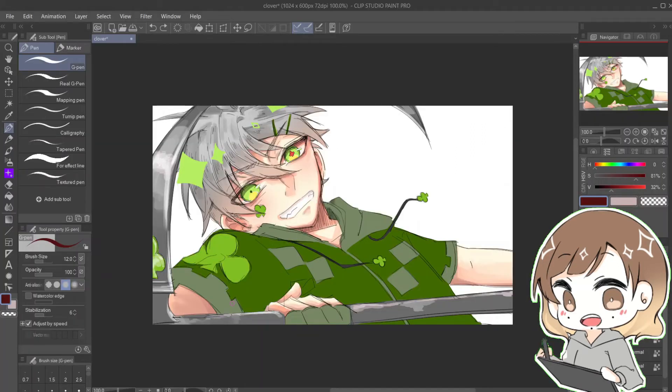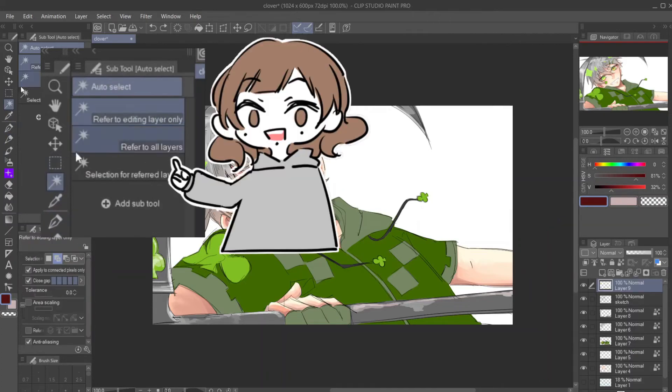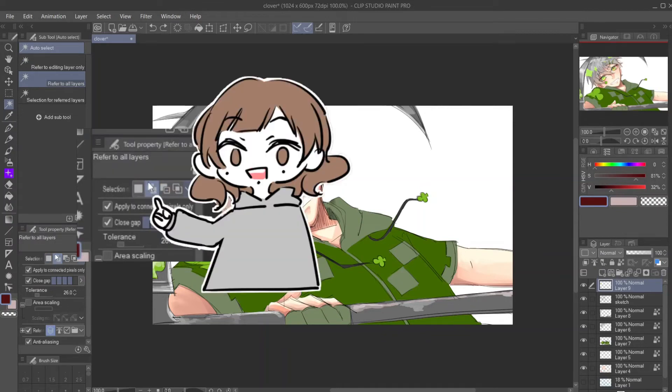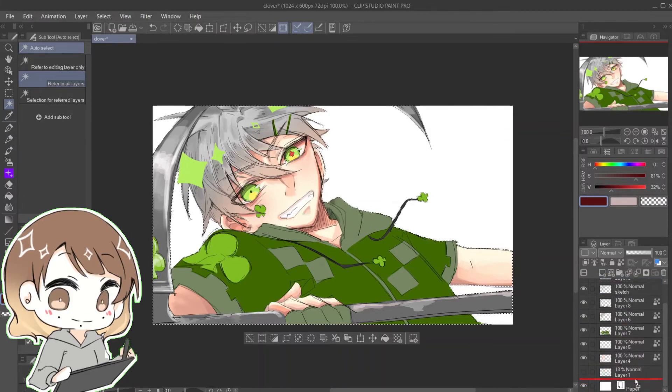To do this, click on the Auto Select tool and make sure it's set to 'Refer to All Layers' so it can detect pixels from all visible layers, not just the current layer. Also make sure you click the 'Add to Selection' button so you can continuously select separate sections from your canvas without the previous selection disappearing. Now select all the areas surrounding your character. If you have a background, toggle off the background layer to make your job easier. Once you're done, invert the selection, create a new layer and drag it way down to the bottom, just right above the background layer.